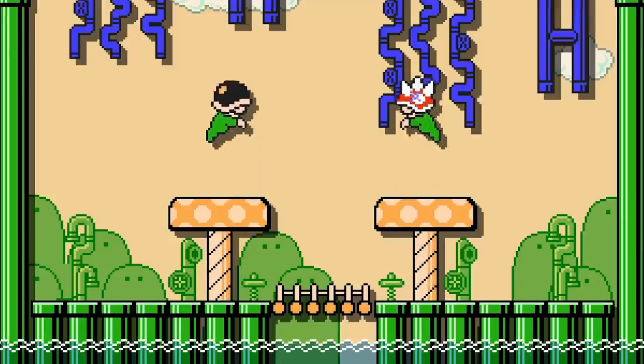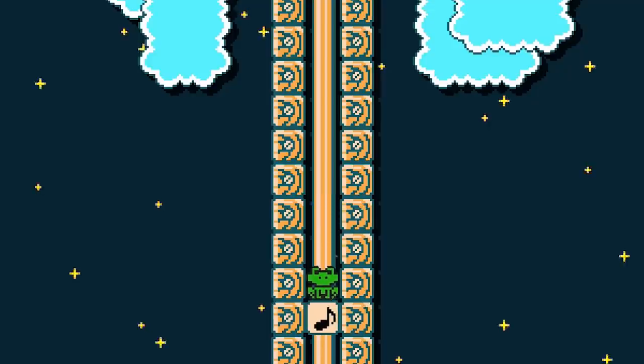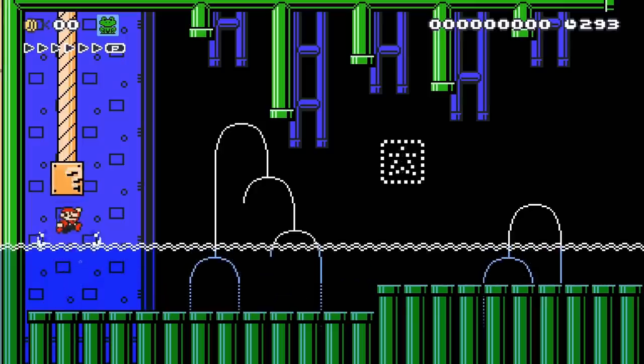Frog Mario is able to wear and benefit from the effects of a Buzzy Beetle and Spiny Shellmet. In the night ground theme, a Frog Suit's bounce pattern is changed, repeating once it reaches the end of the pattern. In the night airship and sky themes, it is affected by low gravity. In the night underwater and ghost house themes, it emits a small amount of light. Finally, a Frog Suit is part of a status clear condition, requiring the player to reach the goal as Frog Mario.